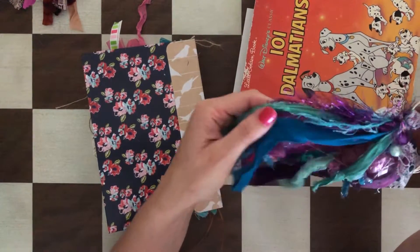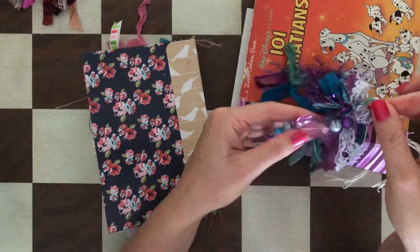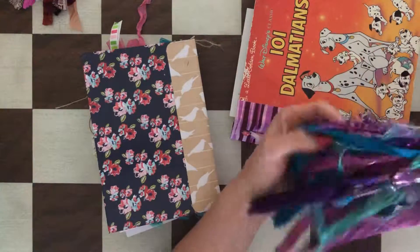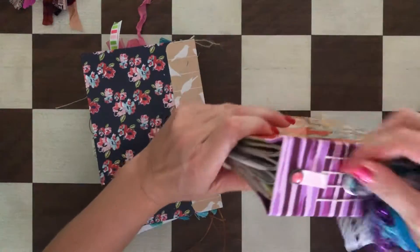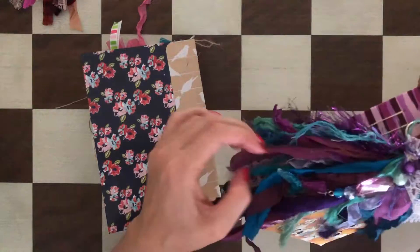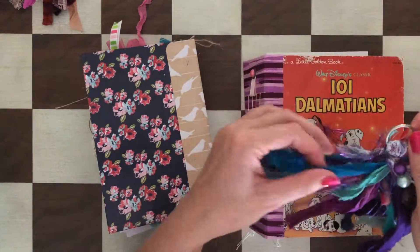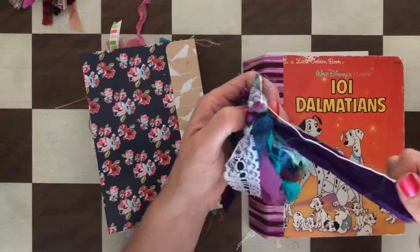Another tassel I have here is this really pretty aqua, teal, light purple, and white lace tassel. It has a mermaid tail at the end of the beads — really cute. This one has a lot of ribbons too. It opens up with the split ring, and that's how it would look. The colors kind of match the journal.